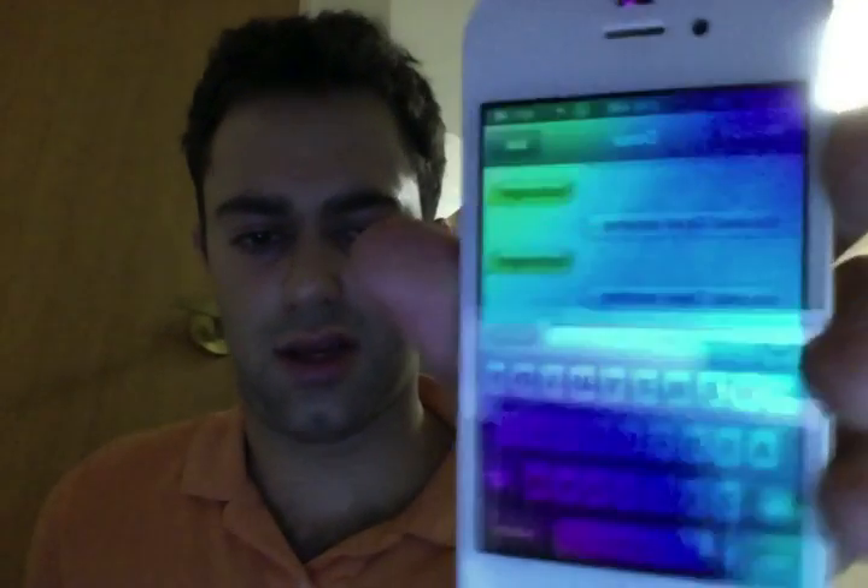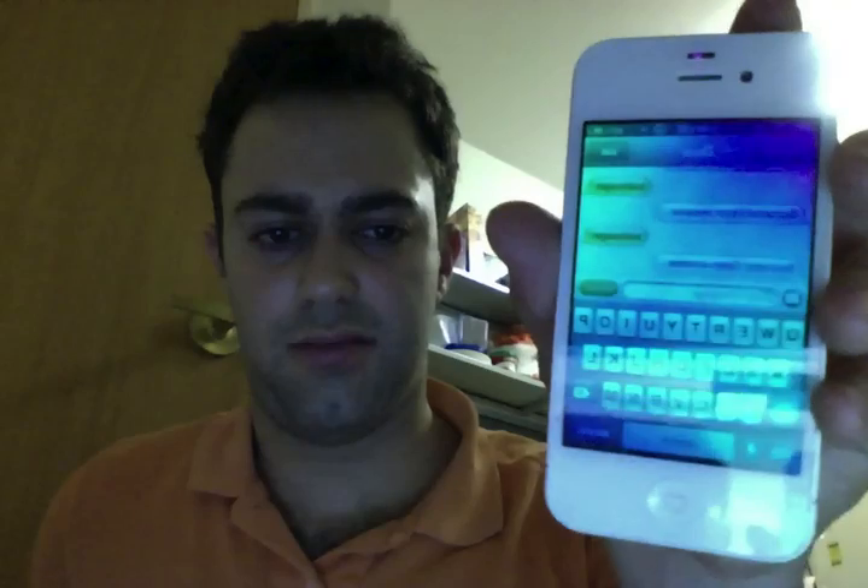So anyway, I'm going to go ahead and demo it. I have my phone here, and as you can see I just text message the super secret code.